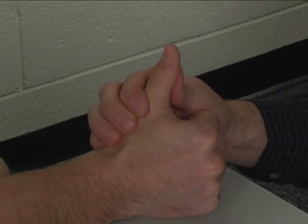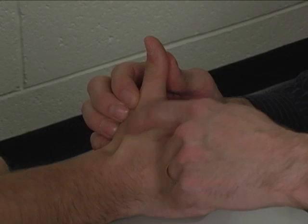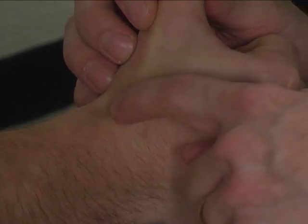The extensor pollicis longus is palpated right back here as the tendon forms the dorsal border of the radial anatomic snuff box.